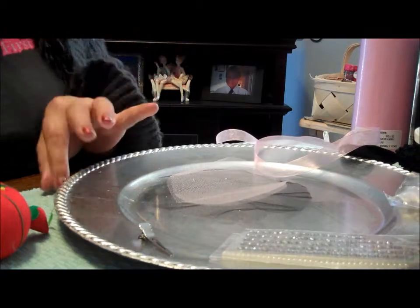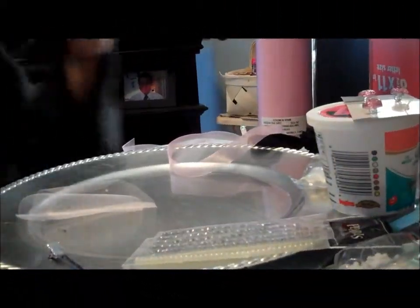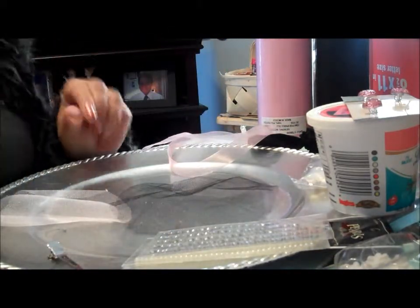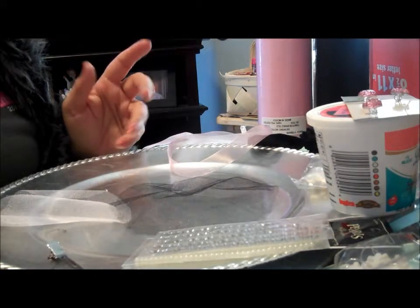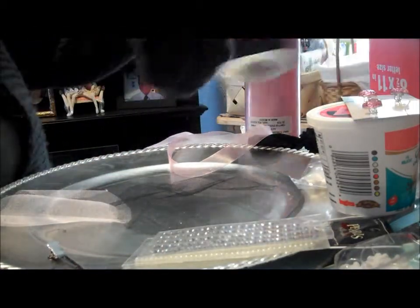Hello friends! Today we're going to make a different kind of hair bow. I call this a yo-yo clip. What I'm using today is tulle. You can also use cloth material, basically any kind of material. What I generally do when I make these is just use up my scraps. Today I'm using pink tulle and black tulle.